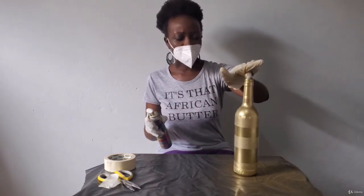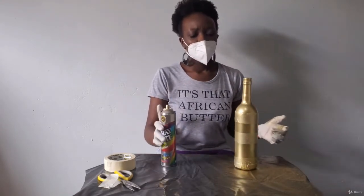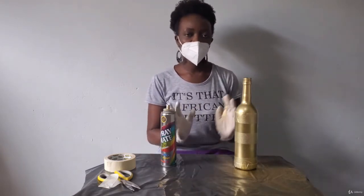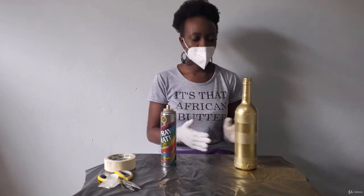Our first coat is done. We'll let it settle for at least 10 minutes before the second coat. After the first coat I give it 10 minutes, then about 5 minutes between subsequent coats.